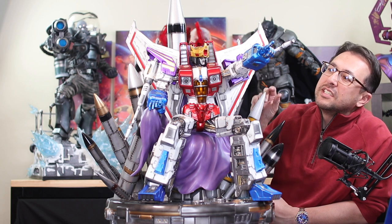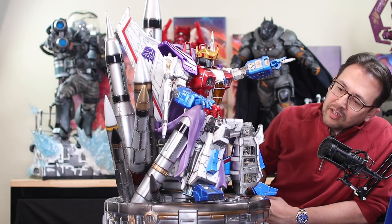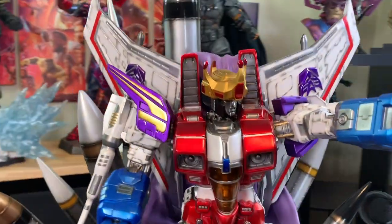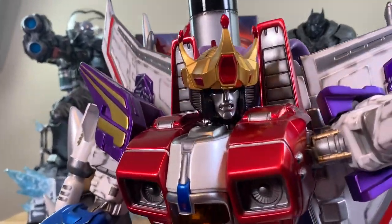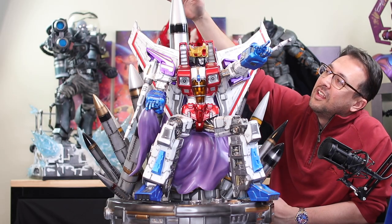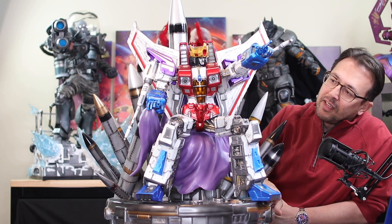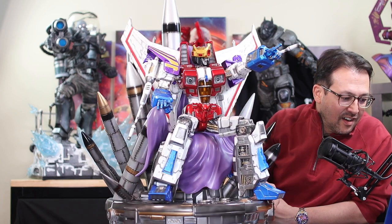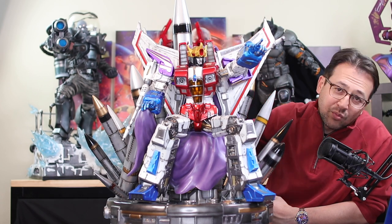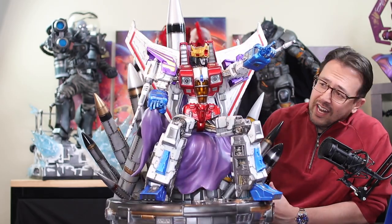It needs to be sitting a little bit higher — that kind of bugs me. But if you just put it together and put it on display, it's really no big deal. Really cool piece, limited to 400 so very rare. 31.5 inches tall, 17.7 inches from wing tip to wing tip — it's a very big piece. It has 13 missiles and little soft-touch light-up eyes.